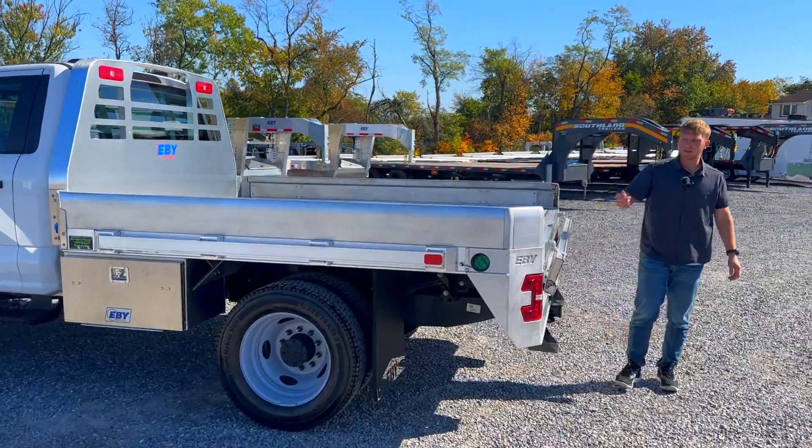If you're interested in one of these EB Big Country flatbeds, head on over to our website at breckbiltrailers.com. We have these in stock here at our Chambersburg location. Thanks for watching.